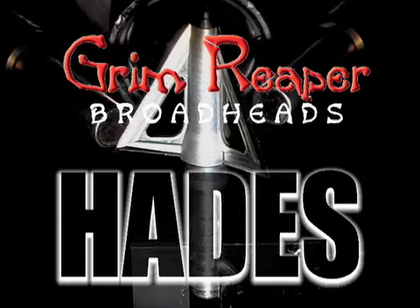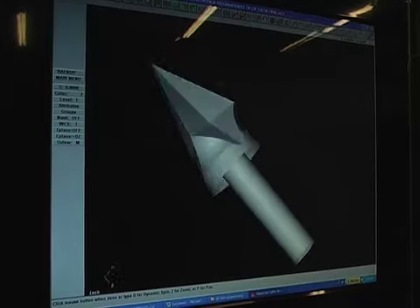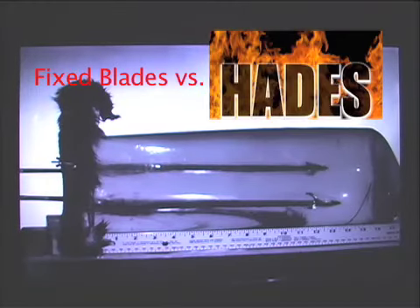There will always be some bow hunters who will rely on a fixed blade head. The Hades has a unique V-notch tip — some say it's three ways better. Hades will not only meet the needs of those bow hunters who won't go mechanical, but it will help them choose which three-blade fix to shoot. They can choose good, better, or best.